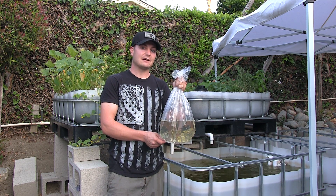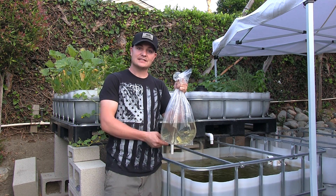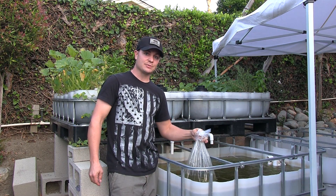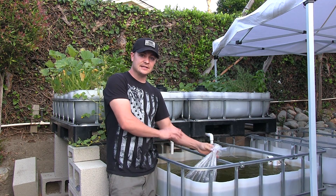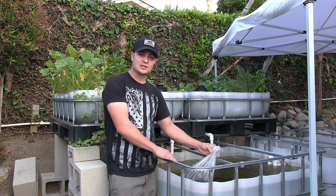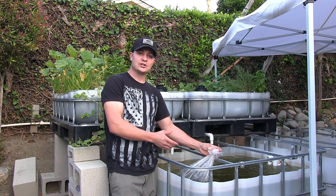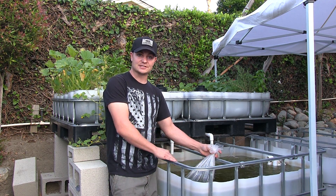So you want to make sure that you're allowed to do that and you're not violating any laws. With that said, you have your bag that it comes with — you want to set it in your aquaponics water. The purpose of that is to make sure that the temperature inside the bag reaches the same temperature as your aquaponics system. Roughly about 20 minutes or so will do the trick. We'll let it sit here for 20 minutes, and then we'll show you how to introduce water to get them to acclimate to your aquaponics system.